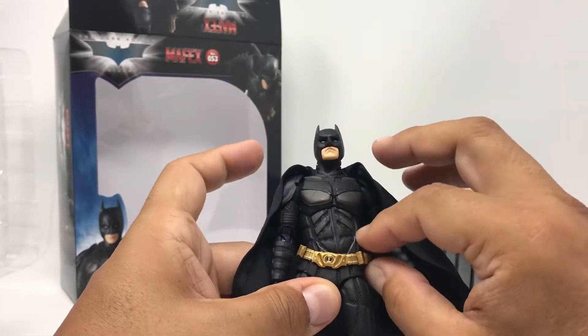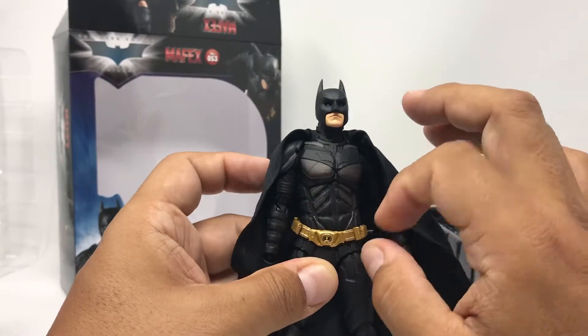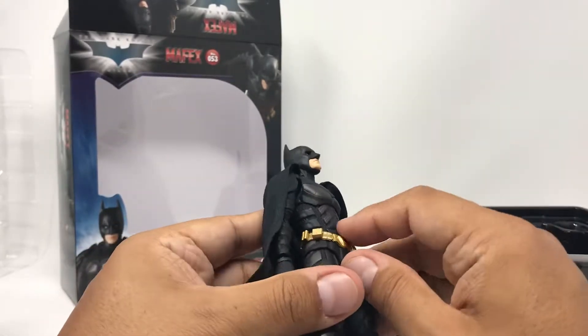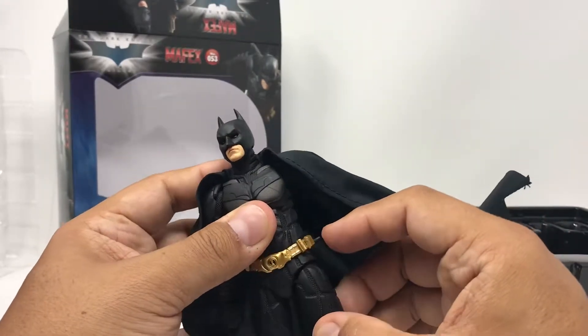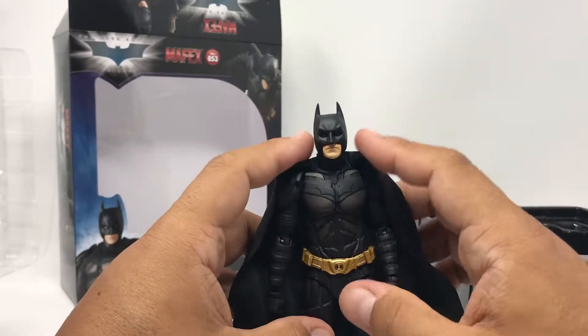Just to mention quickly, the belt is movable — it's kind of a loose soft plastic. There's probably a possibility you can take this off and do some custom work to it if you really wanted to, but I wouldn't play with it too much because you could damage it. It does have a peg on the side, so if you wanted to put some accessories on, you can latch them onto that area of the belt.